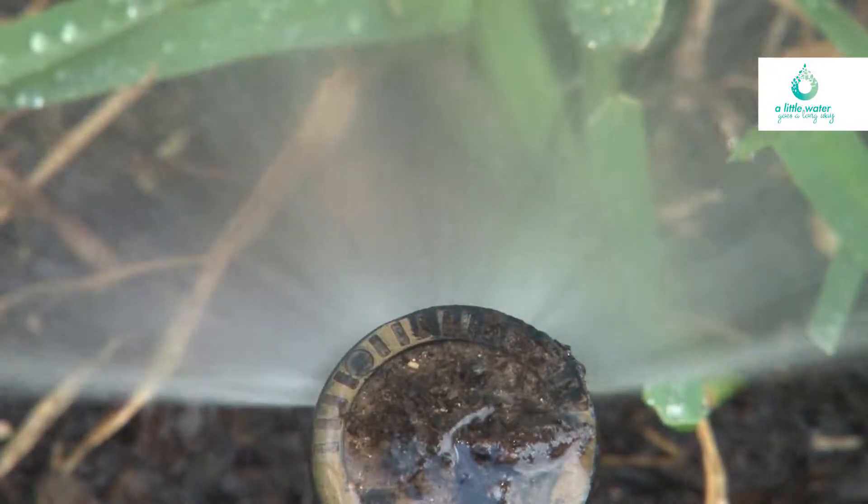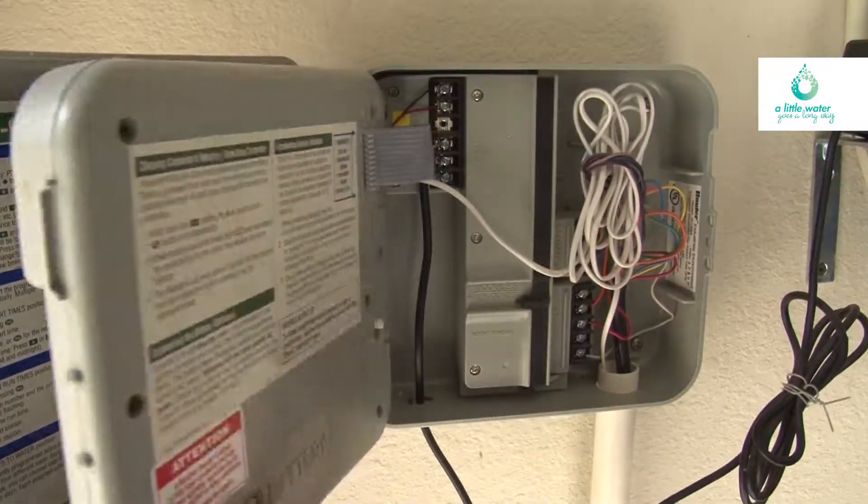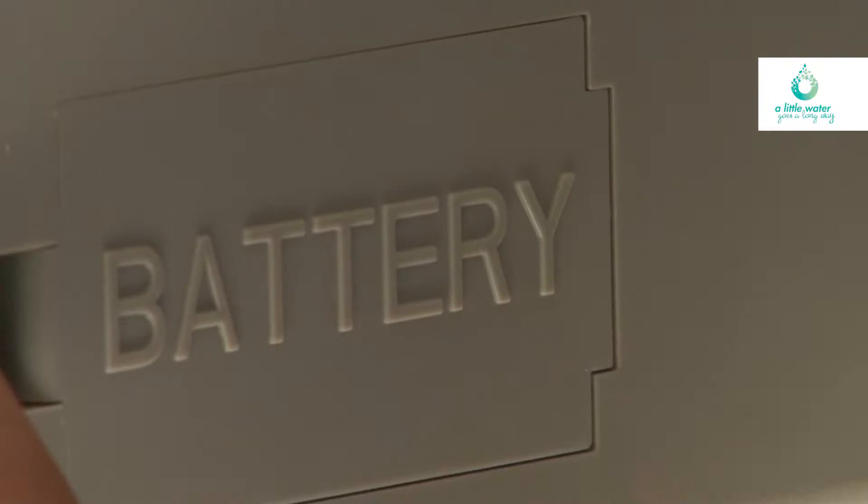Hi, I'm Jenny with the City and your WaterThriftyCedarPark.org Water Saving Tip of the Week. Did you know that if you have an outdoor irrigation system, the controller box has a place for a backup battery? It's often hard to find, but it's there.